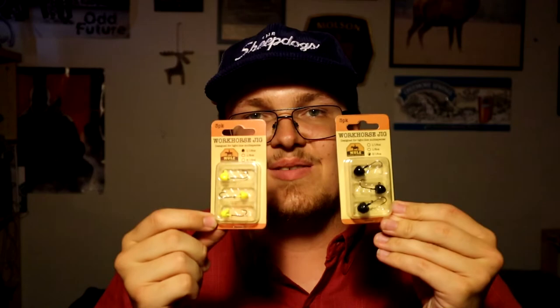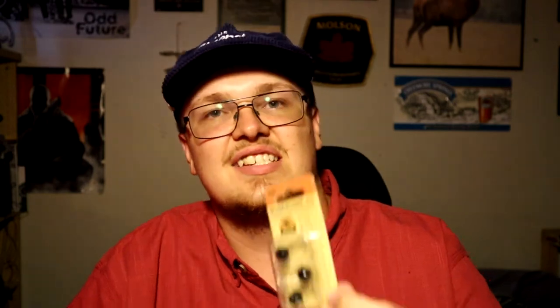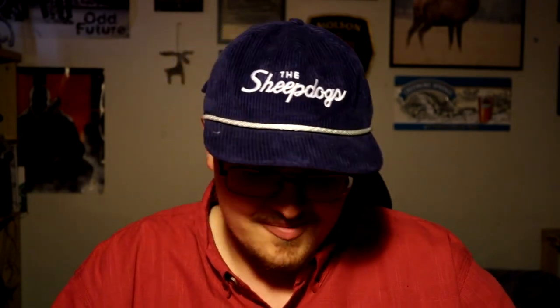Something more recently released on the website is the Workhorse jig. They come in multiple different colors — I picked up black and chartreuse: the chartreuse in a 1/16 ounce and the black in the 3/16 ounce. These are a tungsten weighted jig, a bit heavier than the Mule jigs, which is nice for windy days when you want to get a small bait down farther or just get a good cast. They have a different head shape with a flat bottom, which looks interesting. I often fish on the bottom for panfish just shallow from the shoreline. I'll be throwing these soon, probably mainly in the fall.